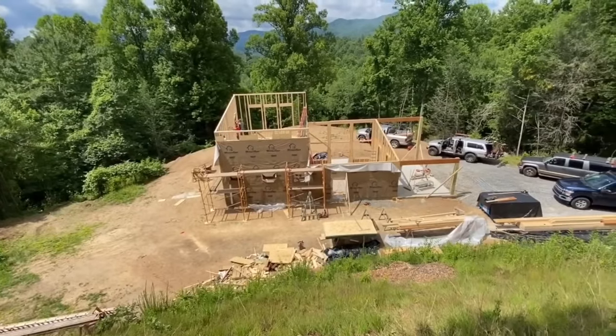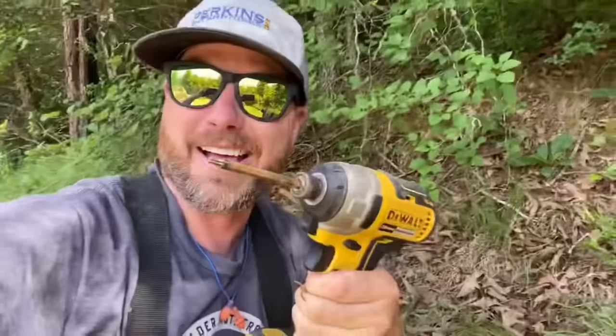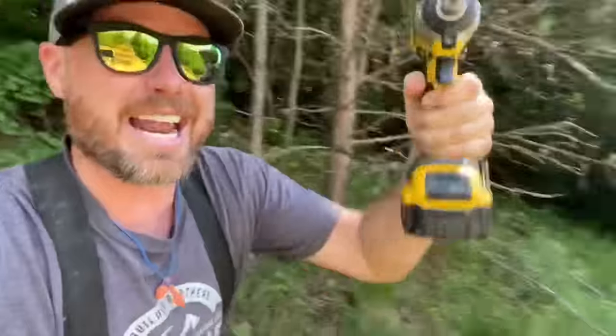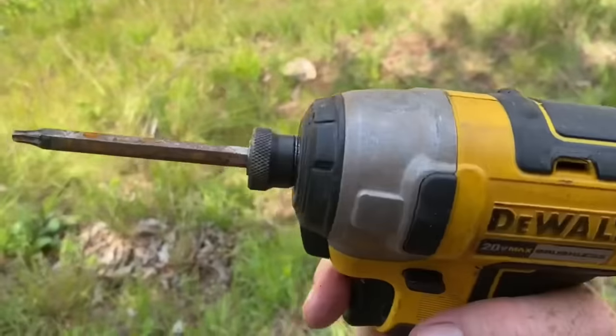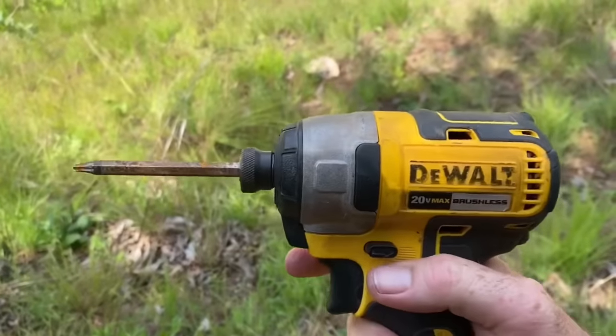I've been looking for my impact driver for days — lost it Monday I think, couldn't find it. And I think I just saw it on top of this hill where I've been coming to shoot video and pictures of this project. I got it! Little rusted, but still works and the battery's still good.